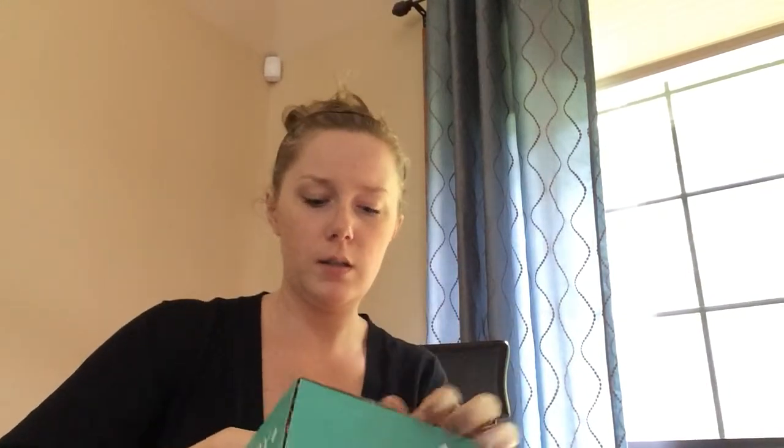Hey guys, I wanted to quickly show you — I don't think I wrote about it on my channel, but I subscribed to Birchbox recently and this is my first box. I wanted to open it in front of you guys as like a first look kind of thing. Just got home from picking Hubby up from work and running some errands, and I was surprised to see my new box.